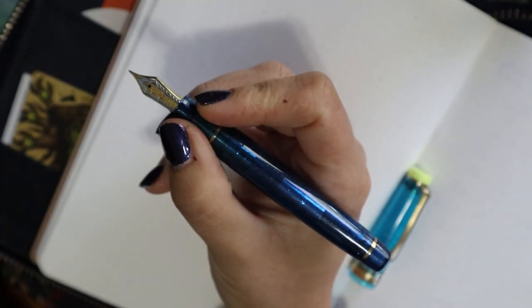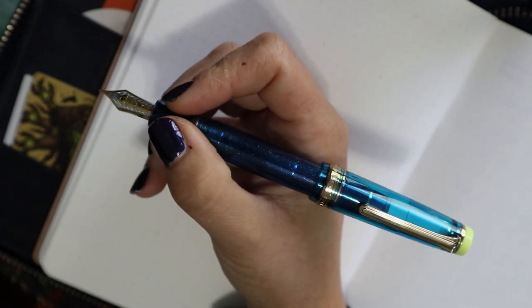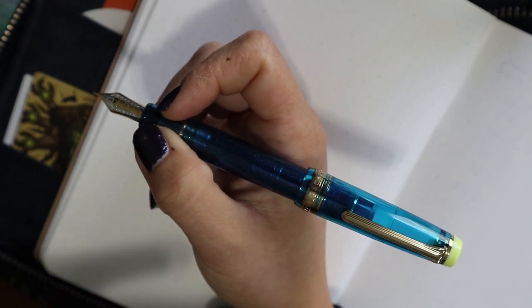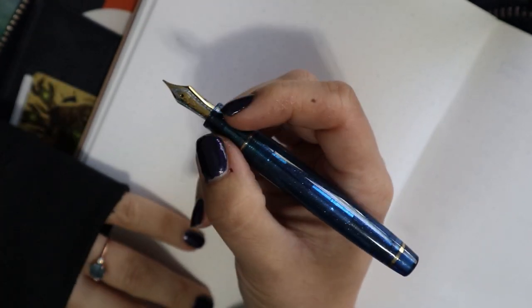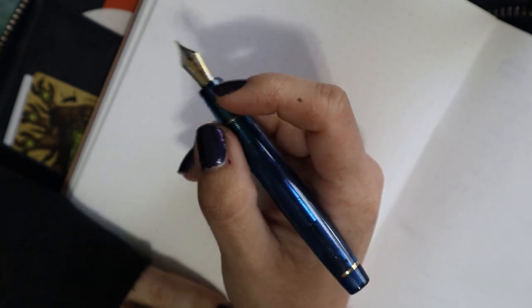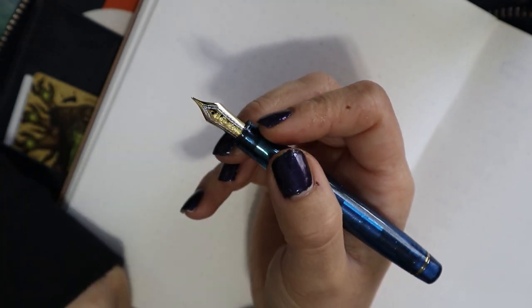It's a lovely pen — decent size, bigger than the Pro Gear Slim of course. I would say don't post this one. You can if you want to, but it does become a little top heavy and much too long. If you're afraid of losing the cap you can definitely post it, but I wouldn't. I think it's perfectly balanced the way it is. This pen is light, not very heavy. If you have medium or big hands you're fine, and if you have smaller hands you're also fine — you might just be equally happy with the Pro Gear Slim.